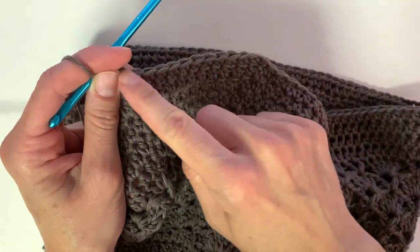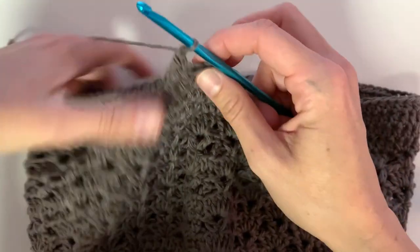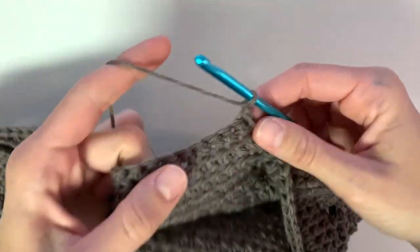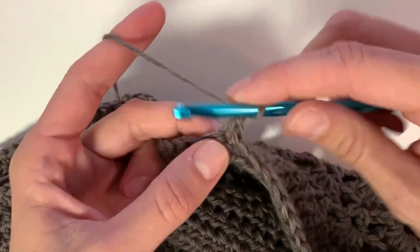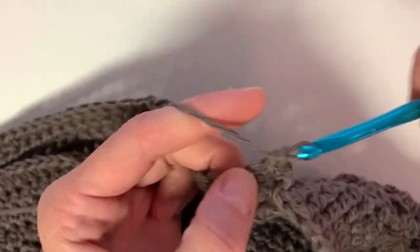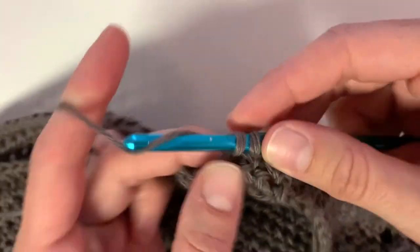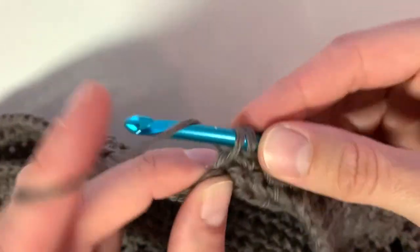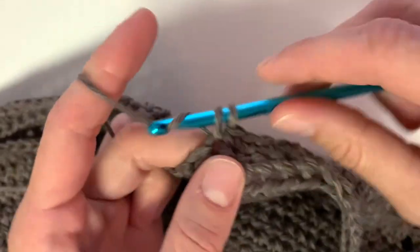Once you've completed those 12 single crochet, just work another row of single crochet across the top. Chain one, turn your work, and single crochet into the same stitch as your chain and across — 12 single crochet altogether. Repeat this for as long as you want your strap to be. I repeated this for 116 rows and my strap was about 26 inches long. Don't forget to account for the stretch of the yarn — if it stretches quite a bit, make your strap shorter so the bag doesn't hang too low.